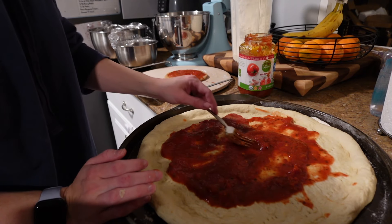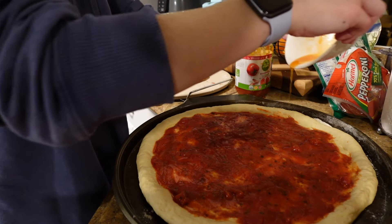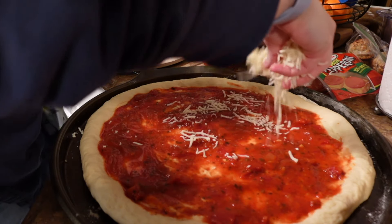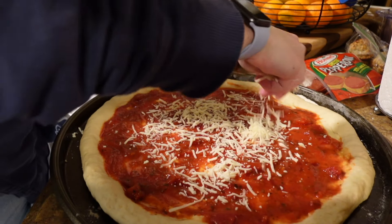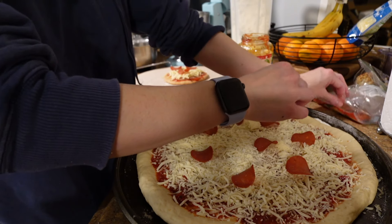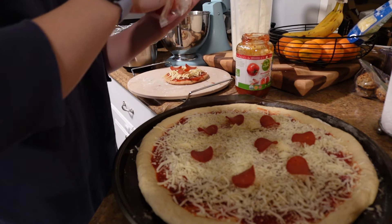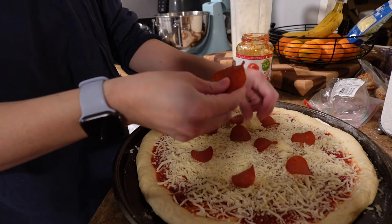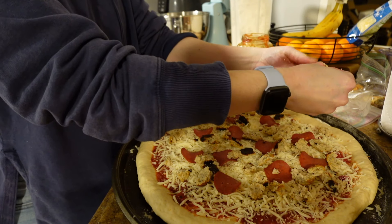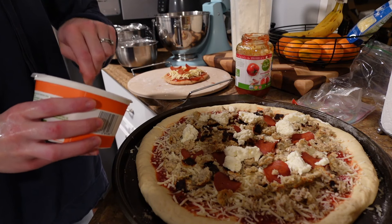Once the dough is made, it's as simple as sauce, cheese, and toppings. For this recipe, I made a quick and simple hot honey sauce using hot sauce and honey, melted it in the microwave, and then poured it on top of the sauce. That is not the correct or traditional way to make hot honey sauce, but it works. For toppings, I used cheese, turkey, pepperoni, and then I also crumbled up some of the leftover meatballs from the previous recipe. And lastly, I put some dollops of ricotta cheese and baked it at 425 for 15 minutes.